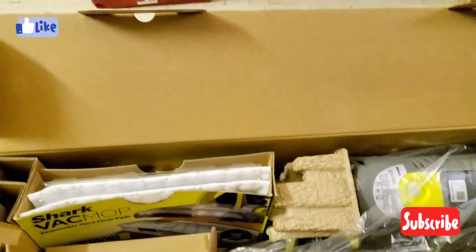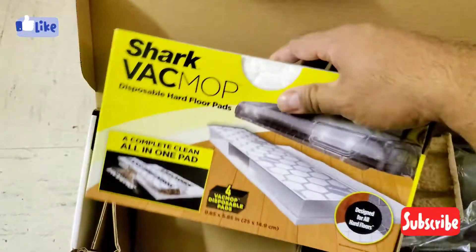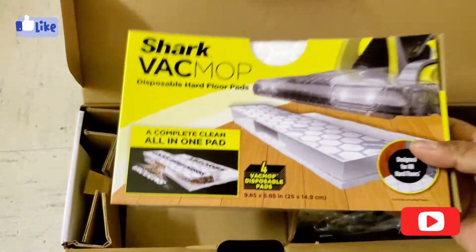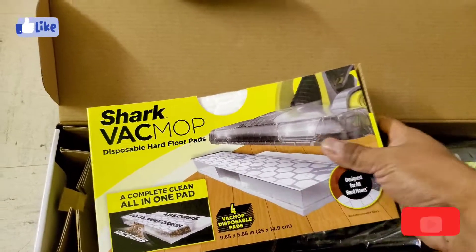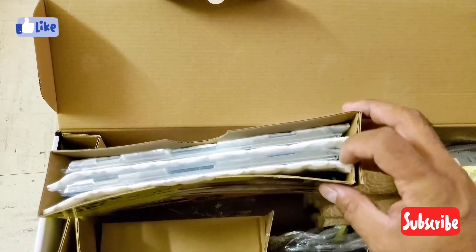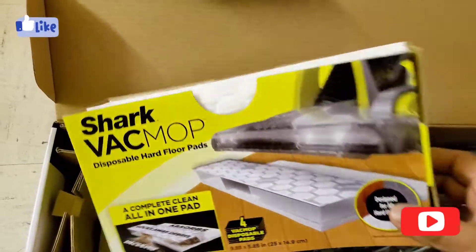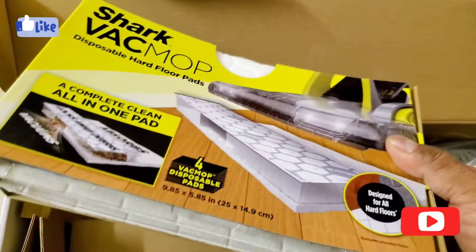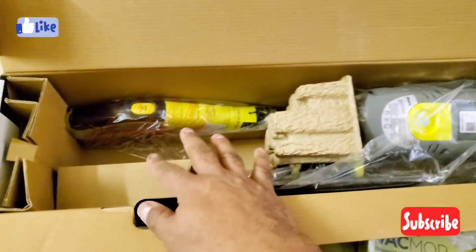It comes with Vac Mop pads — actually four pads, not two. It looked like two from up here but there are two more below. They're placed back and forth, so there are four total. It's basically a starter kit and it's around a hundred dollars.